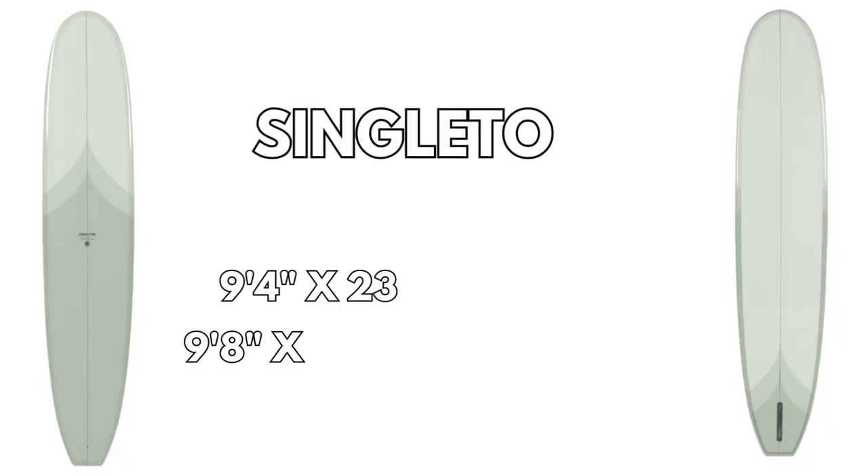It comes in a 9.4 and a 9.8 — those are the two sizes I personally love. I got the 9.8 to ride in WSL contests; I needed a bigger board for my size. The 9.4 I wanted to make super user-friendly, and with this balanced outline and a little bit of performance it just felt right. The 9.4 we made was one of the best boards I've ever had — we were thinking about a 9.3 but I was just like, no, the 9.4 is magic, I don't know what it is but it just felt insane straight away.